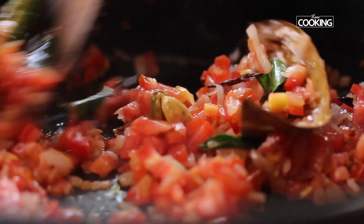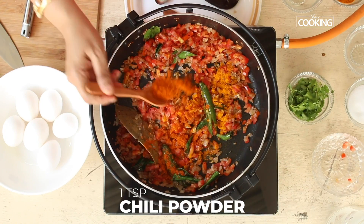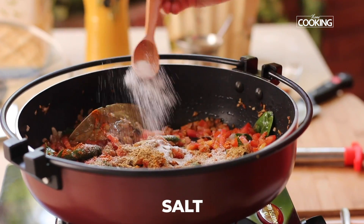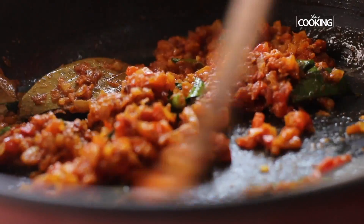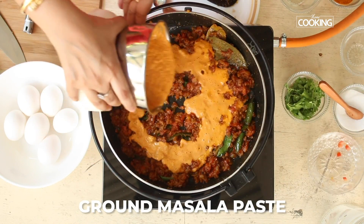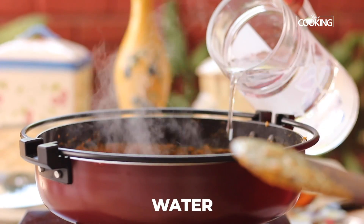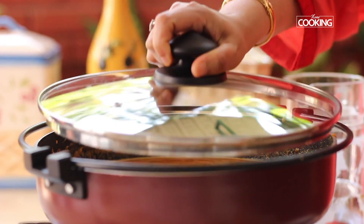After adding the tomatoes, add the spice powders: half teaspoon turmeric powder, 1 teaspoon chili powder, 2 teaspoons coriander powder, and season with salt. Mix it and once the tomatoes are nicely mashed, add the ground masala paste diluted with some water, and let it simmer.